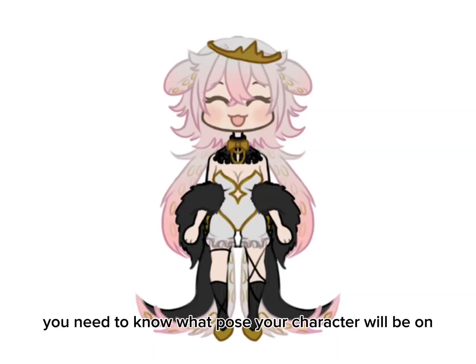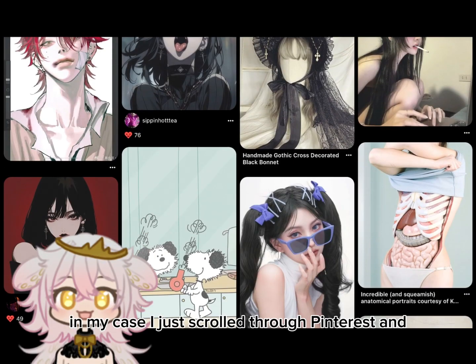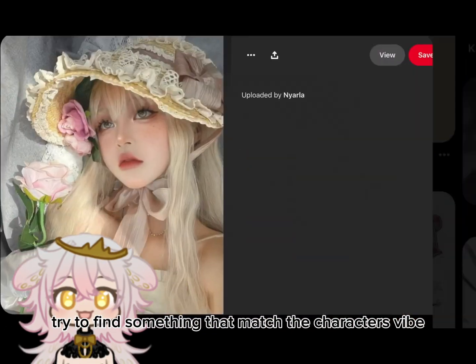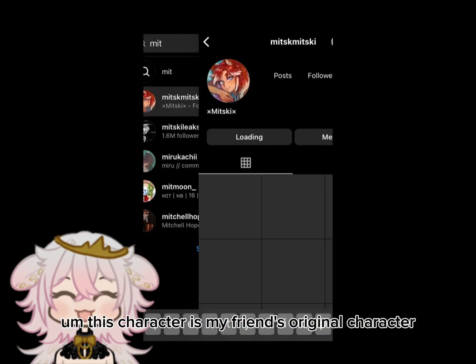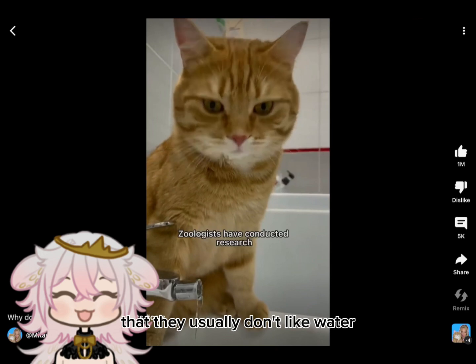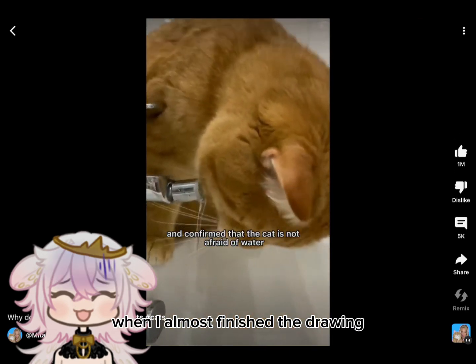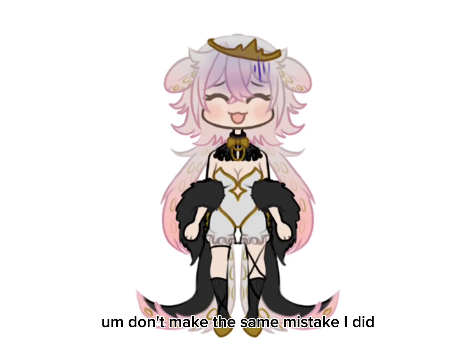For the first step you need to know what pose your character will be in, what background, expression or mood you want the piece to have. In my case I just scroll through Pinterest and try to find something that matches the character's vibe. This character is my friend's original character — she's a cat and that's all I know about her. I know cats usually don't like water, but I only realized that when I almost finished the drawing, so kind of late. Don't make the same mistake I did.